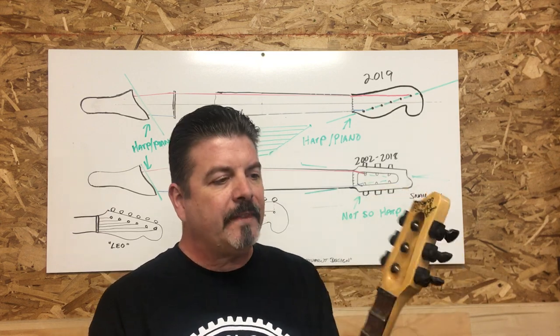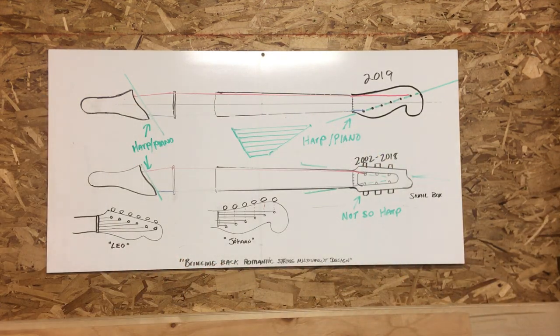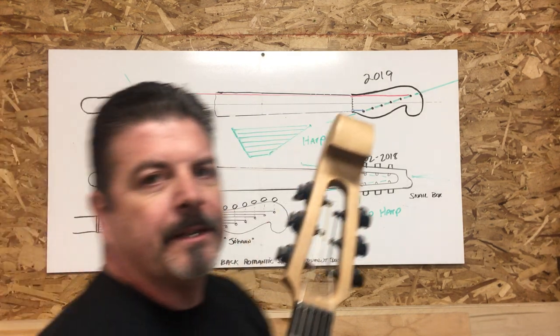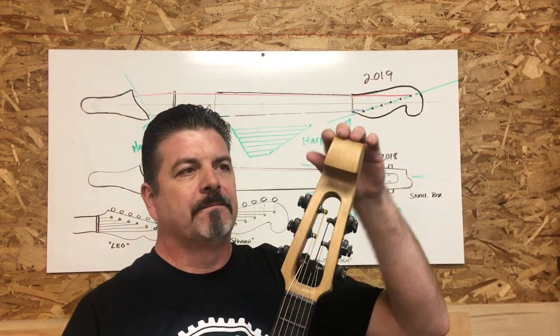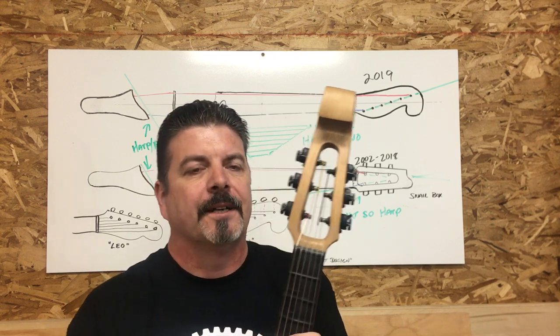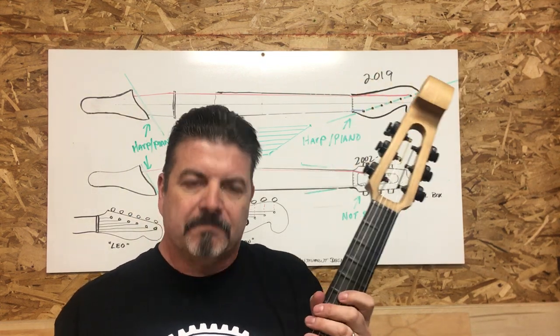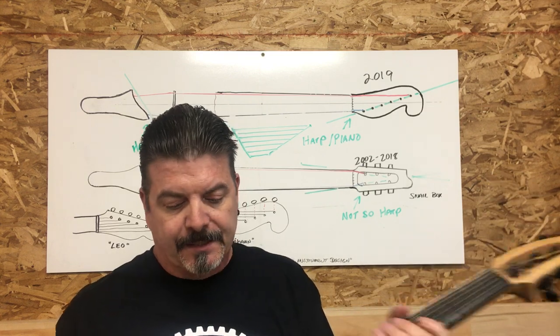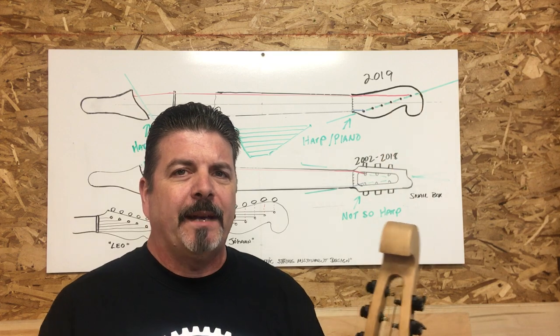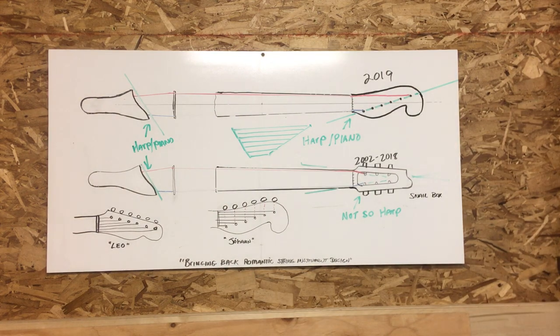Later on I started jazzing them up a little bit and going into more directions like this, where it was kind of a — I'm gonna call it a snail box. So we had the three-and-three tuners, and we eventually went over to the Planet Waves tuners, and that's worked out pretty well for many years. A lot of good music's been made on these things.